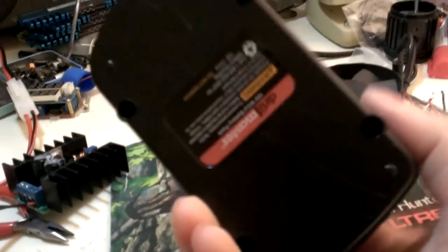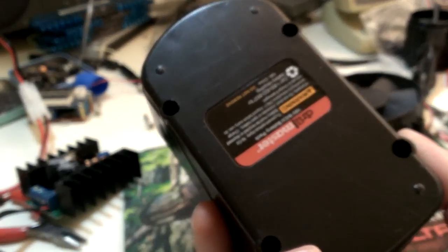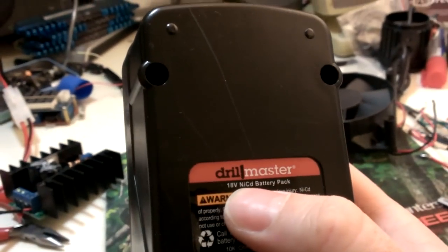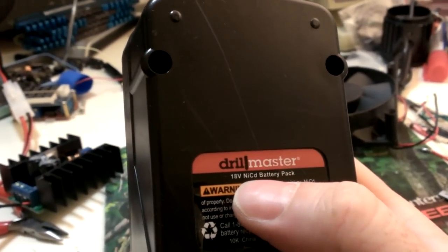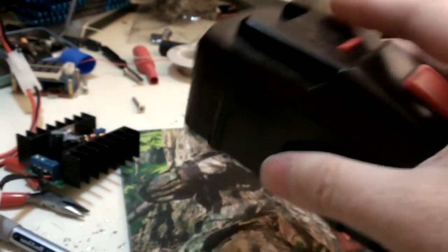Correct me if I'm wrong — if I convert this to lithium... wait, that's NiCad. I thought it was nickel metal hydride. No, it's NiCad. Oh my gosh, that's why. So I'm going to convert it to lithium, and it'll be better.